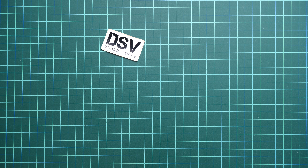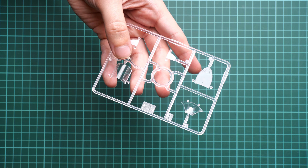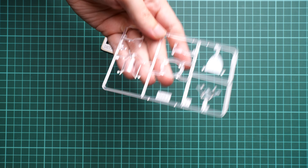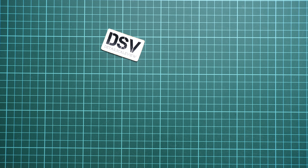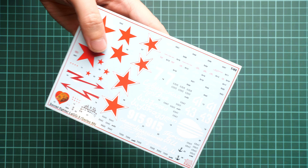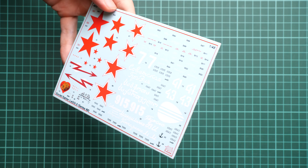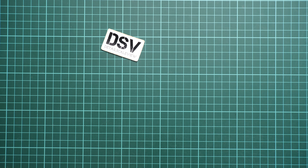Opening another bag, here we have the clear frame with the canopy parts. The molding quality looks great and the middle section is molded separately so you can open the canopy. The only downside is that masks are not included — traditional for Zvezda. For decals, everything is on one decal sheet including stencils and cockpit decals. Unfortunately no seat belts are included, so you'll need to make your own or use aftermarket options — I'm sure some will be released.